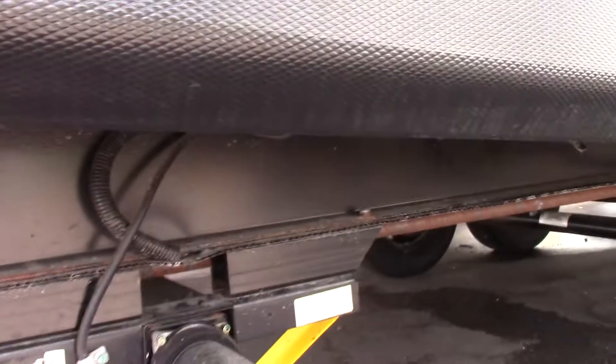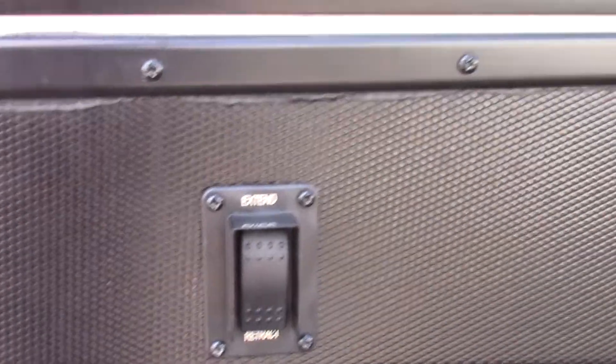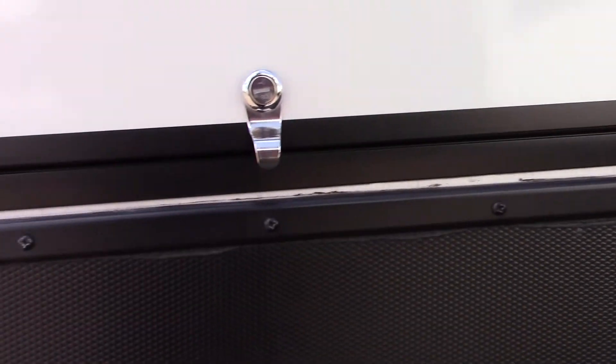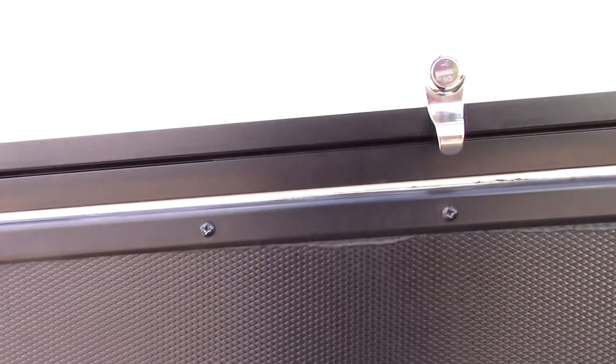The first thing I'd like to show you is your power stabilizers. You've got one switch that operates both rear and then you've got a switch up front that operates both front. You don't lift the trailer with them — you're just taking the shake out of it, stabilizing it. Keep that in mind.